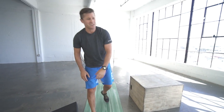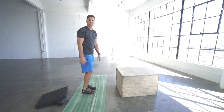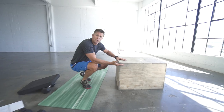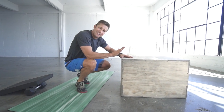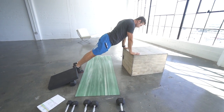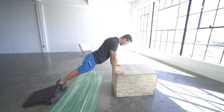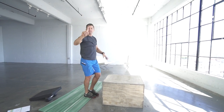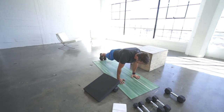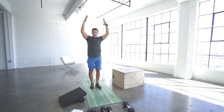Next, you've got eight burpees. Level one: use a box or table to elevate the ground if you don't have the mobility to get to the floor. Come down, hold a strong plank, then whip forward and up. Level two: come down, no chest to floor, then up. Level three: chest to floor, then up. You've got eight.